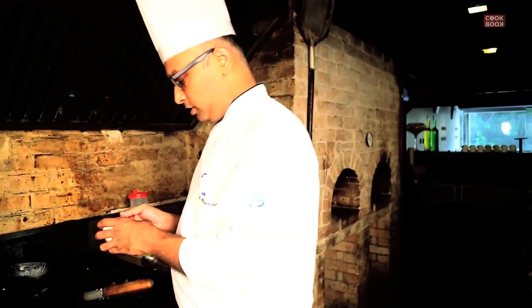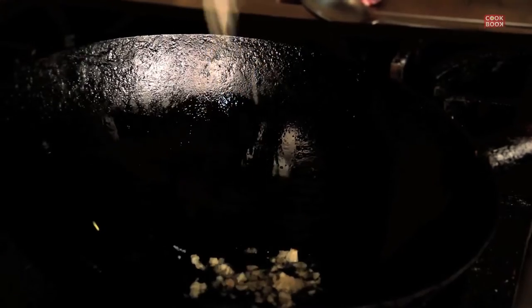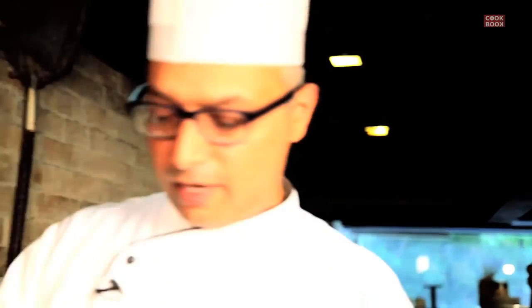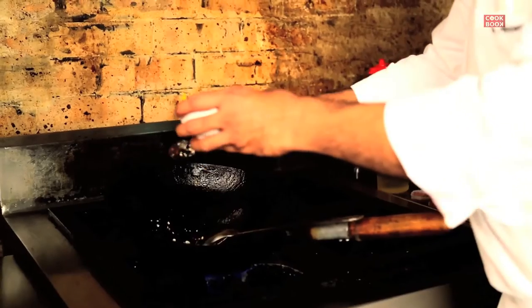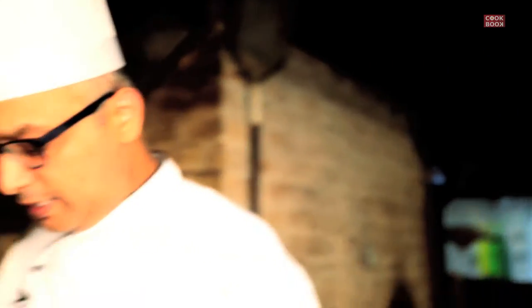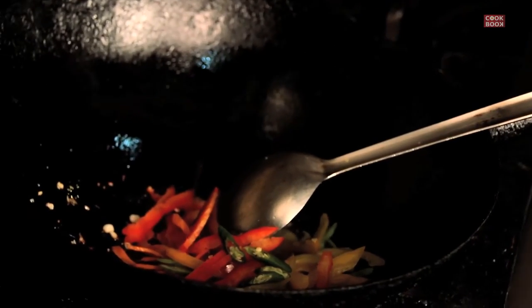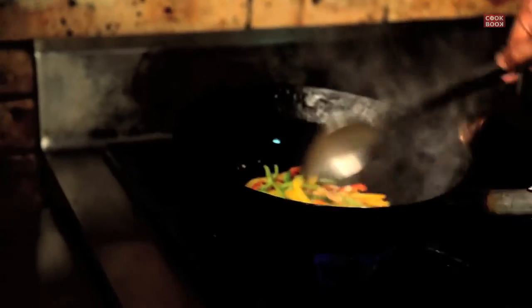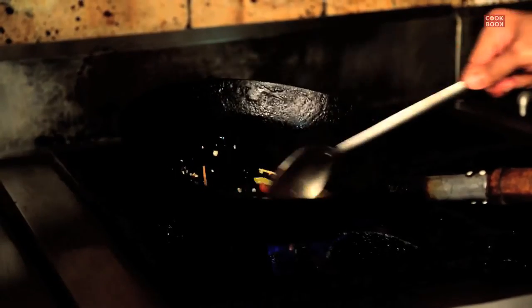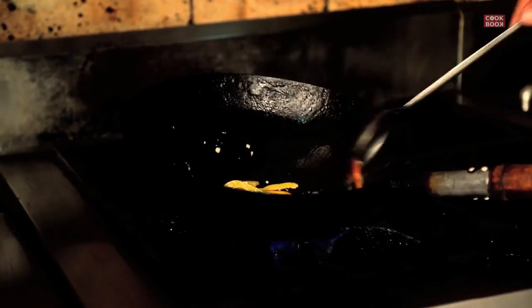For the veg haka noodles, we are going to drop some garlic, some julienne of ginger, add a little bit of carrot, some green capsicum, julienne of yellow pepper, julienne of red pepper, and to make it a little spicier, just a little bit of split chilies. By adding all these peppers and carrots and cabbage, which we are going to add a little bit of later, it gives it a nice color combination.